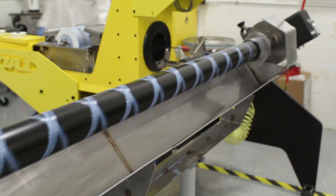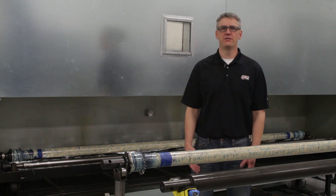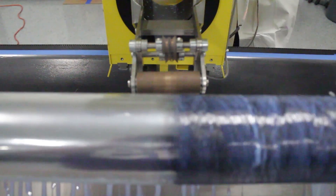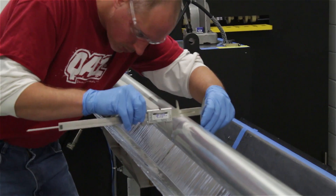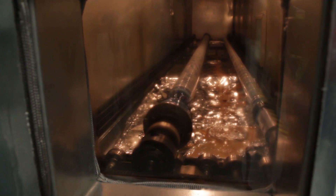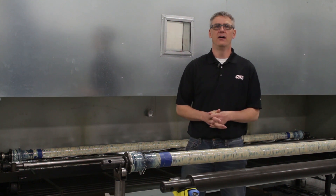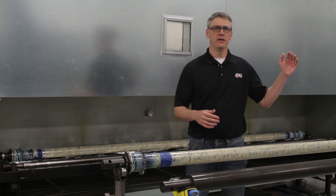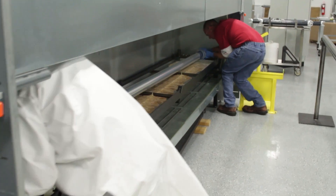This is all determined by our engineers before it gets to the lab. The final stage of winding is to wrap the material with the compaction tape. Taping the mandrel helps to provide uniform wall thickness and superior surface protection. From there, it moves from the winder over to our oven, which is a custom oven that we built in-house. It's got the ability to ramp very precisely, dwell, and ramp back down depending on the cure profile that the material requires.